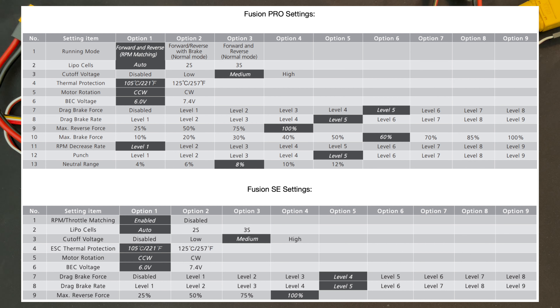Drag brake force is the strength of your drag brake — when you let off to neutral in a rock crawler, it applies brakes, and this setting controls how strong that is. You can adjust it up or down. Drag brake rate is how quickly the speed control applies the brakes as you let off to neutral — higher is faster, lower is slower. If you do a lot of trail driving going from high speed to low speed, lower the rate so it doesn't hit the brakes too harshly. For intense rock crawling maneuvers, run the drag brake rate higher so brakes come on quicker.